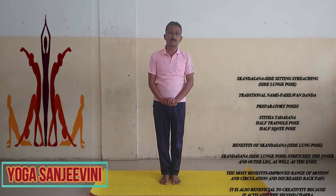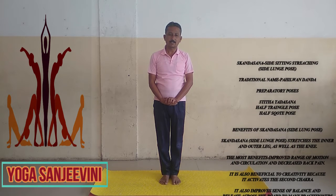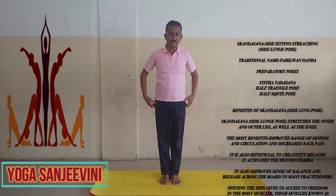In that way, we have to sit by stretching one leg to one side. Before going to practice this one, just know that the Pava, Arthas, Gangla, and Oshes — we have to practice these. In the same way, we have to practice the Paiwan Dhanda.